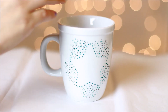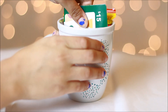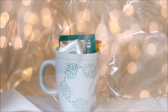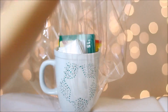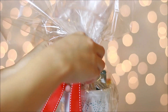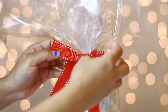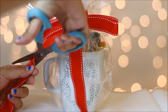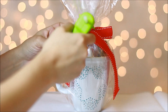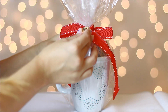After it cooled down I added whatever stuff I wanted inside and covered it in plastic wrap. I grabbed a red ribbon and tied it around the plastic wrap, cut the edges at an angle to make it look nicer, glued the center, and added a bell for the final touch.